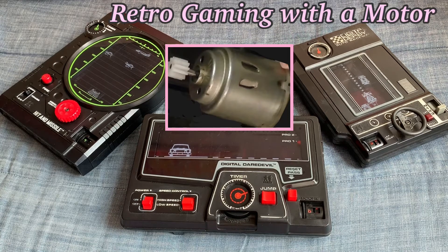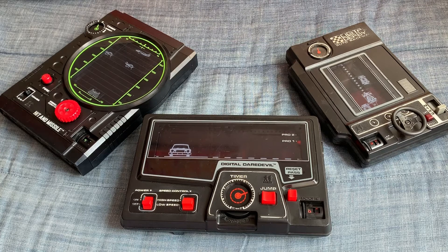Hello everyone, welcome back to my channel. In this video I'm going to show you my interesting collection of analog handheld games. These are games which are older than retro gaming consoles that you are familiar with, and they have issues. In this video I'll go through how I fix those issues and how these games are played.